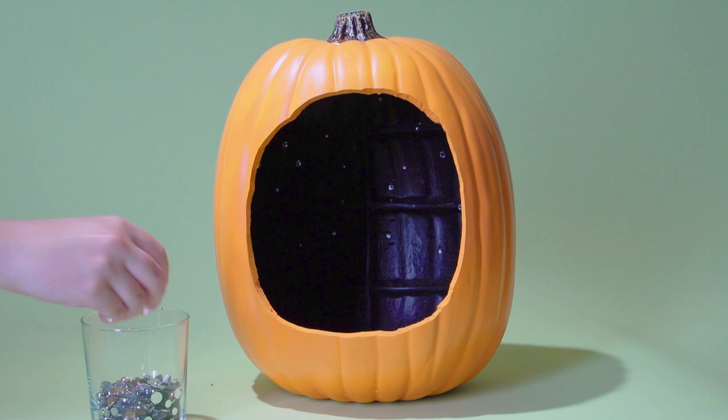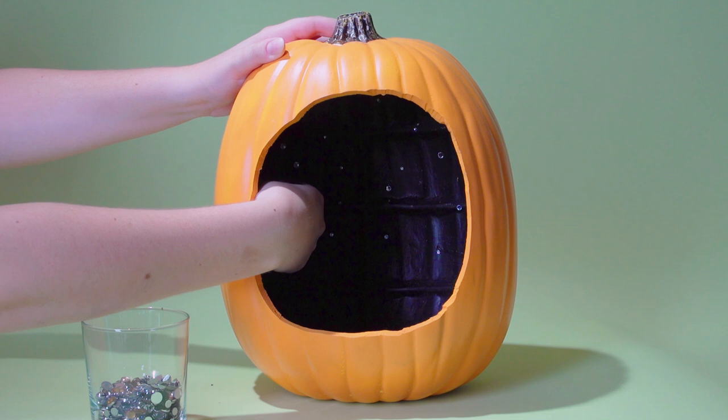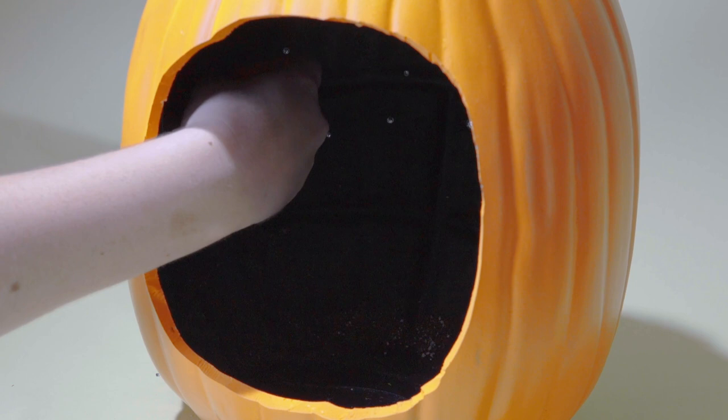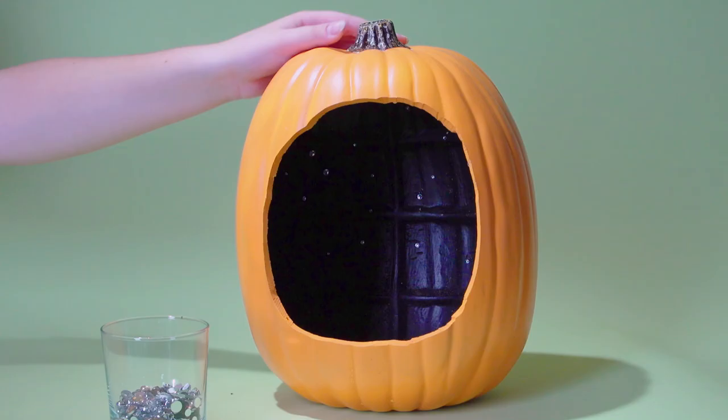Once completely dry, it is time to create your starry night sky using self-adhesive rhinestones. Just place the rhinestones randomly around the inside of your pumpkin until you have as many stars as you want.